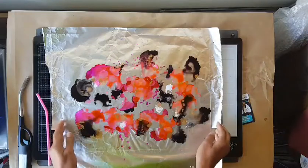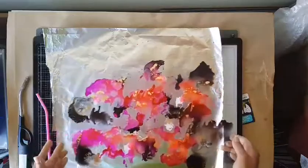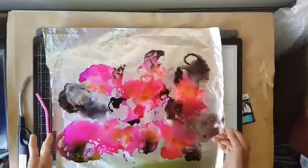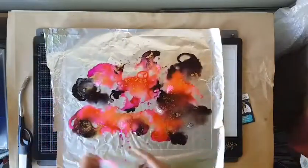You can pick up the glass and move the inks around a bit, or you could use a straw to blow.